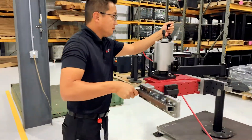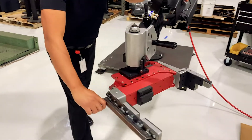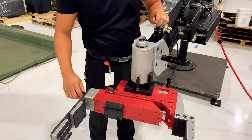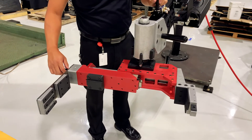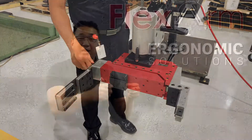We gave the part manipulator up and down motion, which is standard, and then we added a rotation. It's a two-hand operation where you're able to move the gripper to align the different parts that need to be picked up. From there you engage the forward motion to close the gripper, then reverse it to open it.